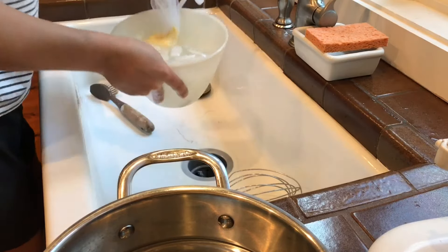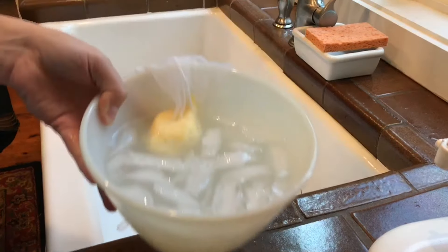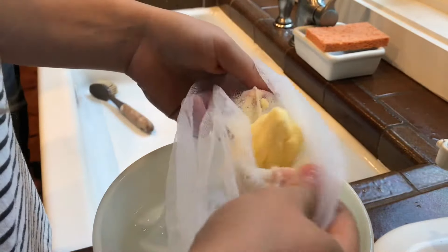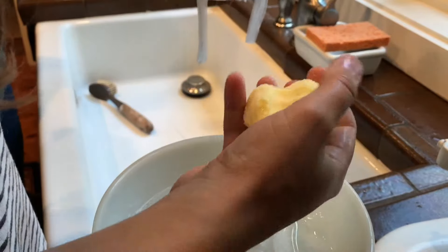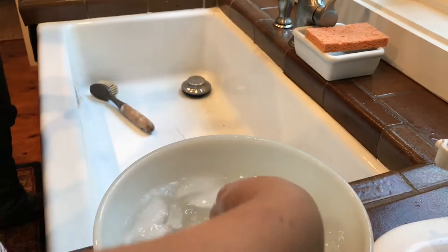Holy cow. Okay, I'm gonna be honest, we have no idea what we're doing. That is pretty good, actually. What did you think it was gonna taste like? Oh, that's cold. It's not bad. Look how yellow it is — it's like butter, Lauren! We did it! I'll lick that. Oh my god, I'm a convert. Yeah, that is awesome.